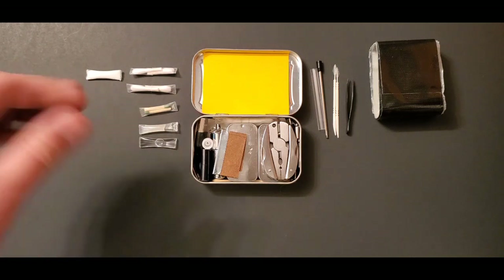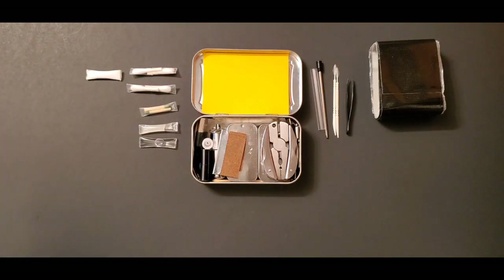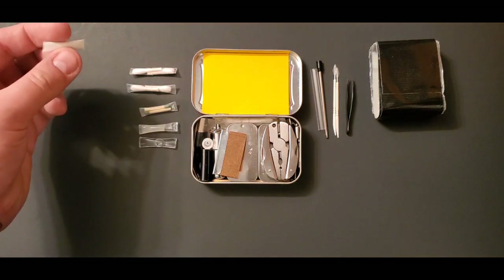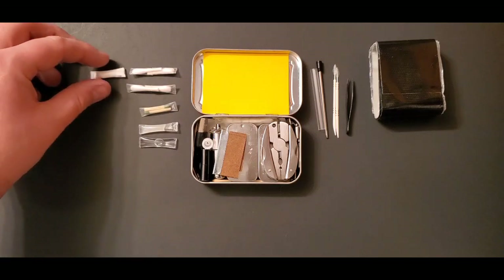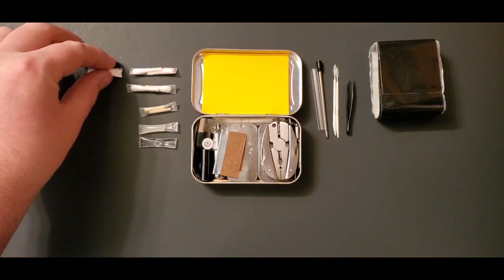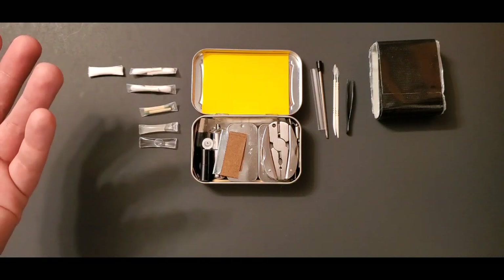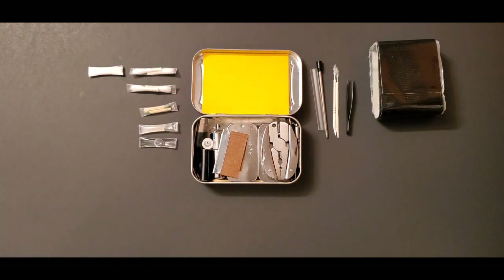I have baking soda — sodium bicarbonate — in a straw. It's a really good soap: mixed with water it has a gritty feel and works well for cleaning oil or grime off your hands. You can also put it in water to help with heartburn. I've used two of these over six months, and one time it really came in handy, so I do recommend carrying a little baking soda in your kits.